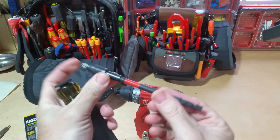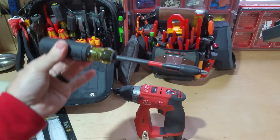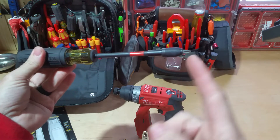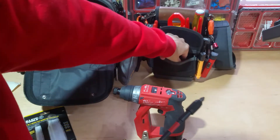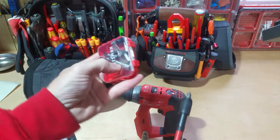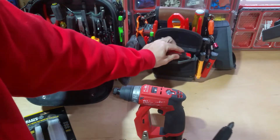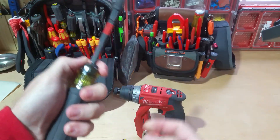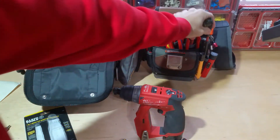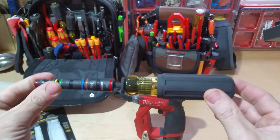I can also use this same handle: take out the nut drivers, put in a regular bit holder with a quarter-inch shaft, and now I've got a screwdriver in my bag. I can carry a little kit of bits with me — T25, square two, security bits, all sorts of things. So in one screwdriver slot with just this handle and these nut drivers, I have the ability to deal with almost any fastener that's going to come my way.